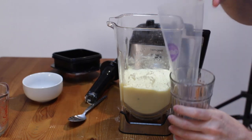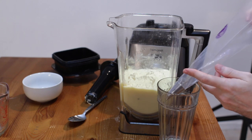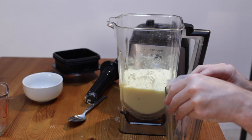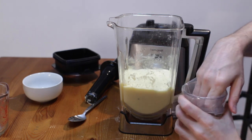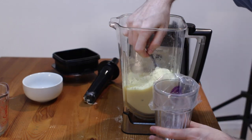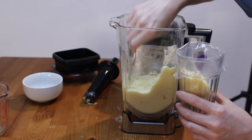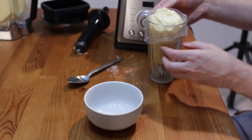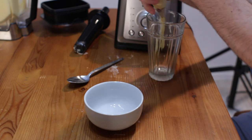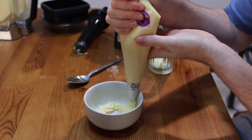I have a disposable piping bag with a star tip to get that classic Dole Whip look. You can either fold it around your hand or fold it over a tall glass. Then scoop the blended mixture in, take it off the glass, give it a good twist, and pipe it in swirls.